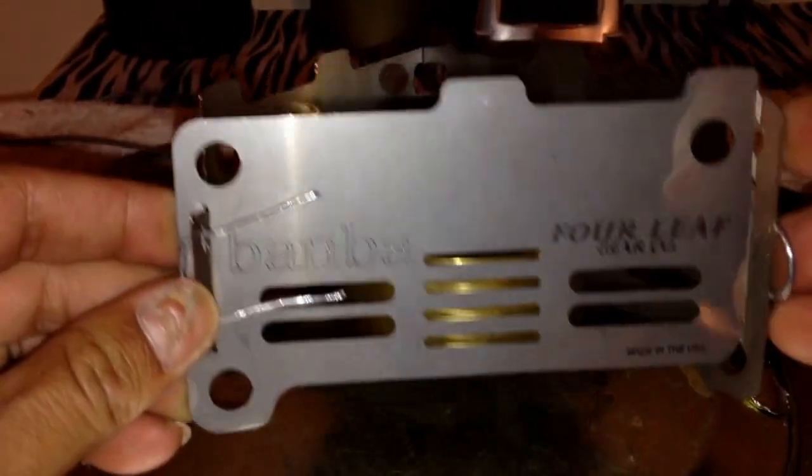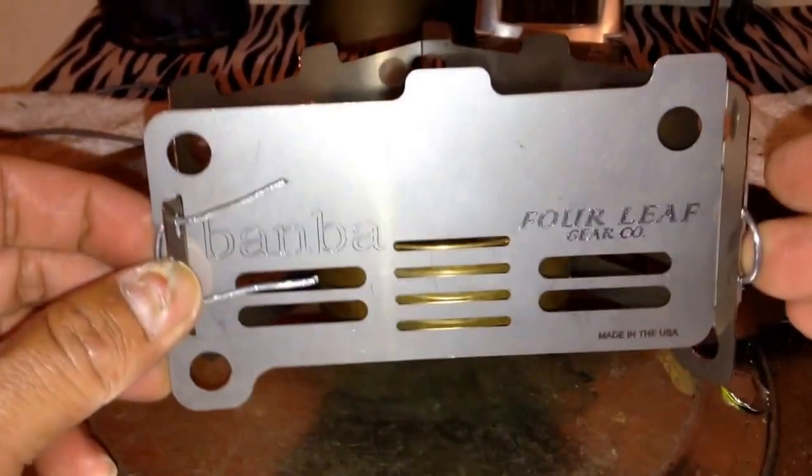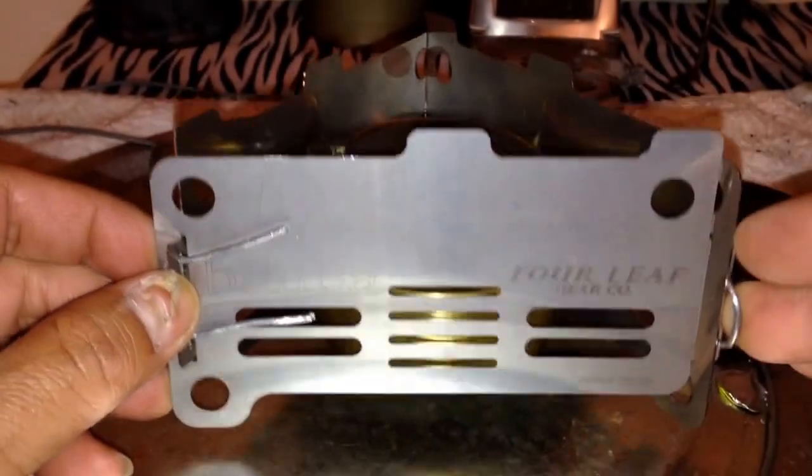A while ago I got sent this pot stand, a stove, to do a review on and do some testing. I'm gonna start using it.